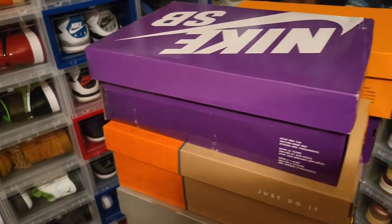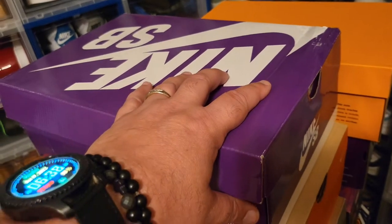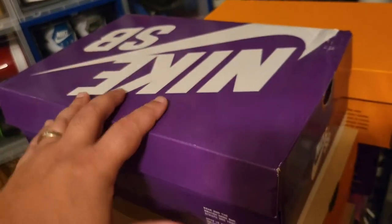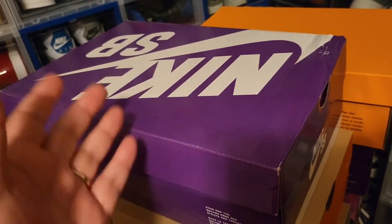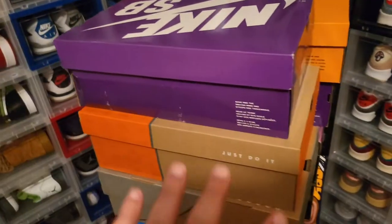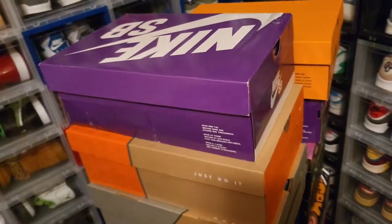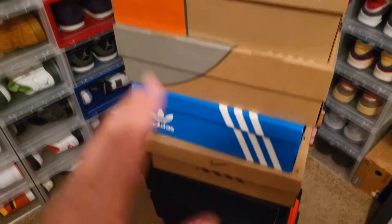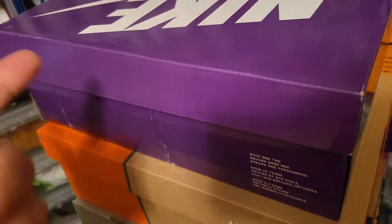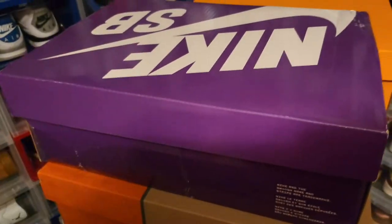Hey, welcome to the first episode of the sneaker collection. I haven't figured out how I'm going to do this yet — I don't know if I'm going to do it all in one take or multiple takes. But anyway, let's get started. This right here is what I don't have in the collection behind me. I don't know what's in these boxes anymore — I've had them for a while. This is going to be just as much of a surprise to me as it is to you. So let's start with this one right here.